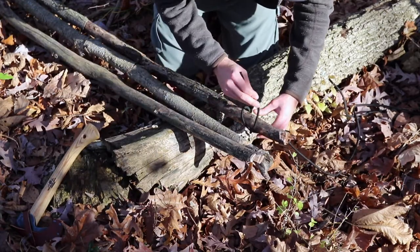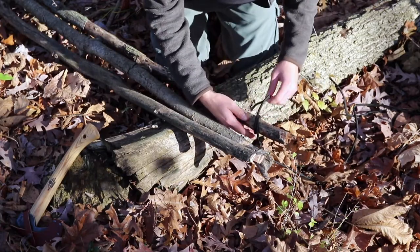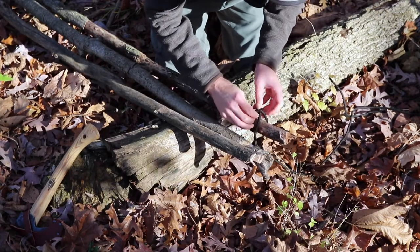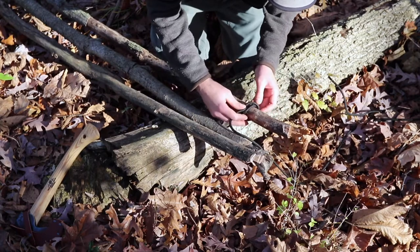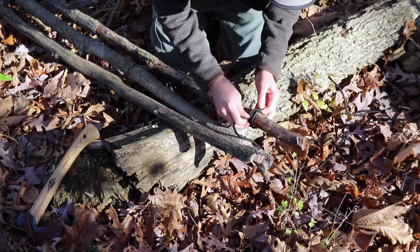If you don't know how to tie a clove hitch, we have a whole other video all about that — I'll put a card to it on this one so you can check it out. You start with your clove hitch and then bring it down a few inches on the pole so that you have space to work with.